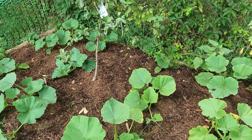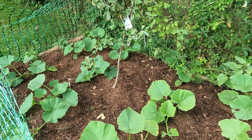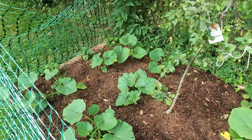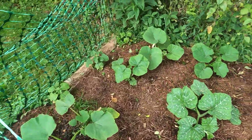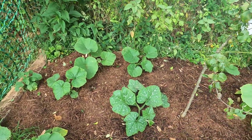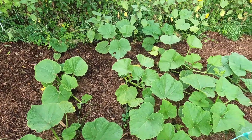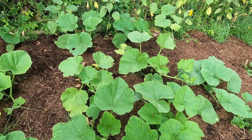I absolutely love pumpkins — like, I mean obsessed with pumpkins. My husband and I got married in October — well it's our favorite month, but also so we could have pumpkins! Pumpkins make the best decor. Speaking of beauty and decor...